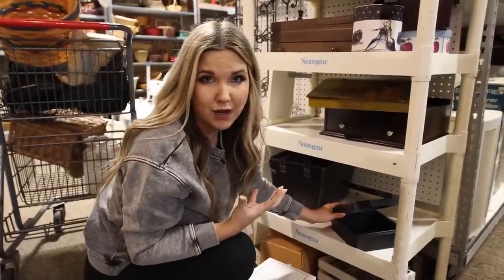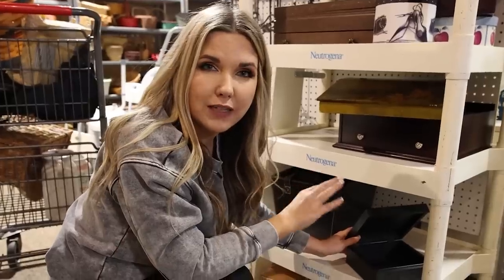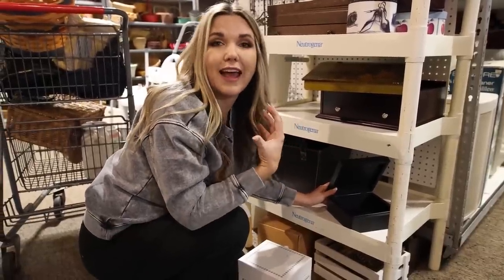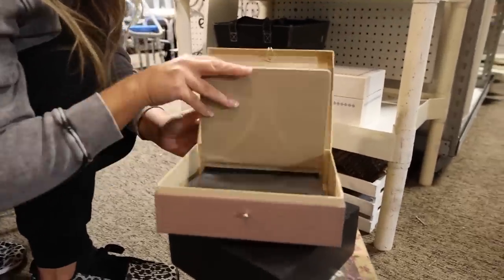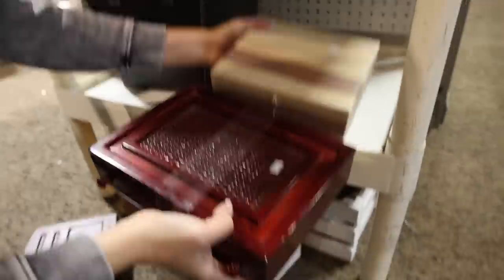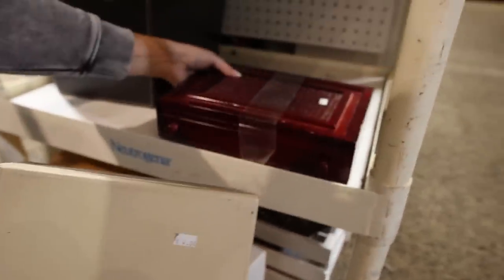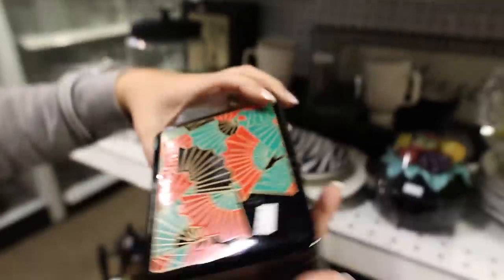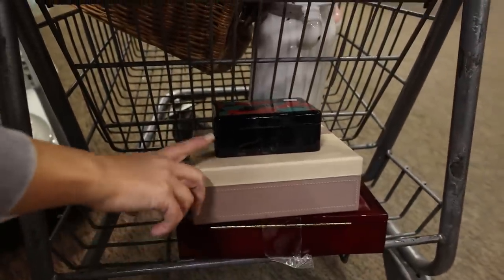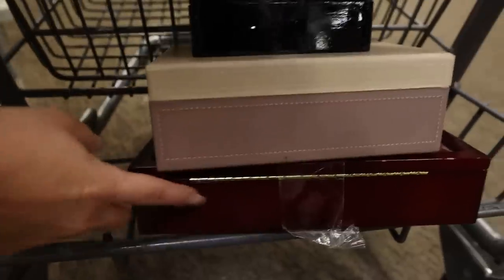Pottery Barn has a lot of stacked boxes in a faux leather finish, so I'm finding several at the thrift store. I found one for $4, one for $10, and a smaller container for only $3 that I think would actually stack better and be easier to open. So I'm going to get the $4 box and the $3 container instead.